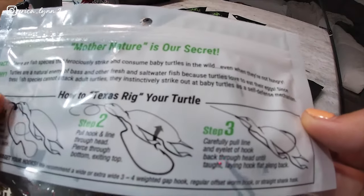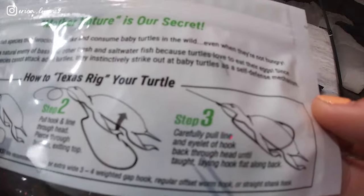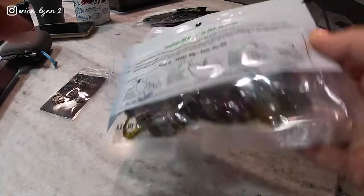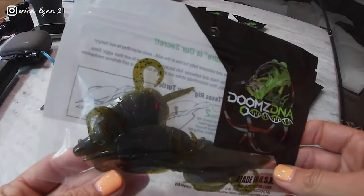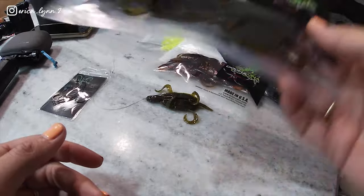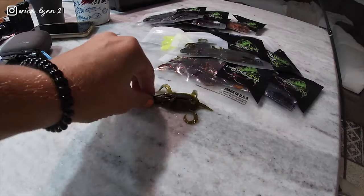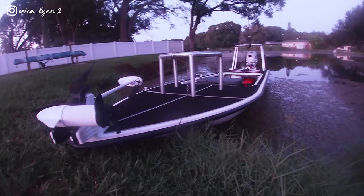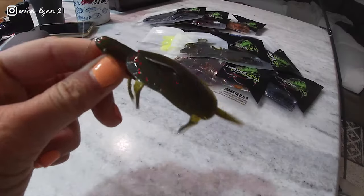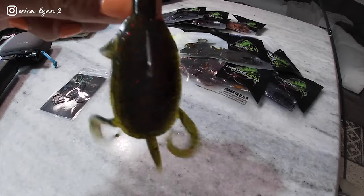Since these fish species can attack adult turtles, they instinctively strike out at baby turtles as a self-defense mechanism. That actually makes me really wonder how good these are going to do out in the lake, because we do get some turtles once in a while, so it's not like this is an uncommon threat to them. We're going to head out early and see if we can get on some big bass before they drop down a little lower, because it's pretty hot out.